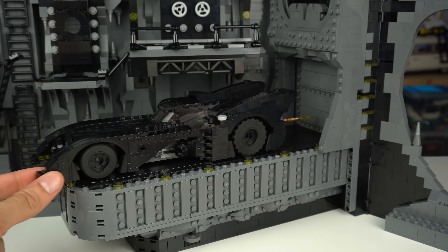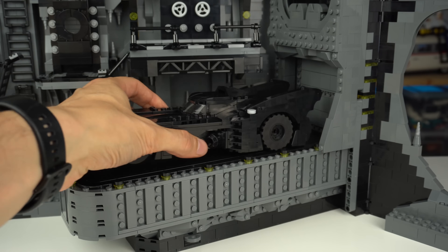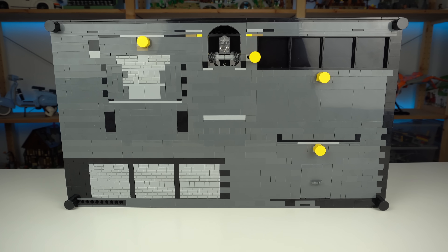This wall with the large chunk of rock formations wasn't that fun to build, maybe due to being way too similar to the Eldorado Fortress rock formations I built just a few weeks ago that I didn't enjoy all that much. The platform does not fit the Batmobile with its flame connected while the gate is closed, so we need to take it out and place it on a hidden spot on the back of the set, which admittedly is the worst-looking side of the model.